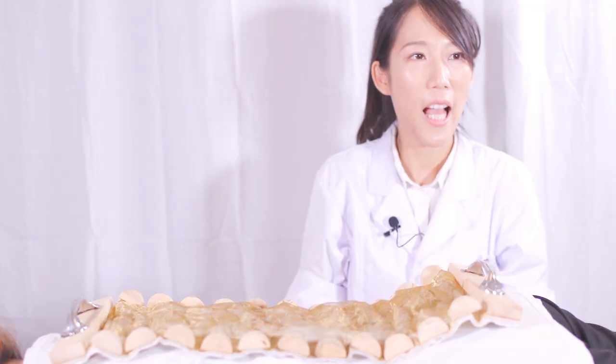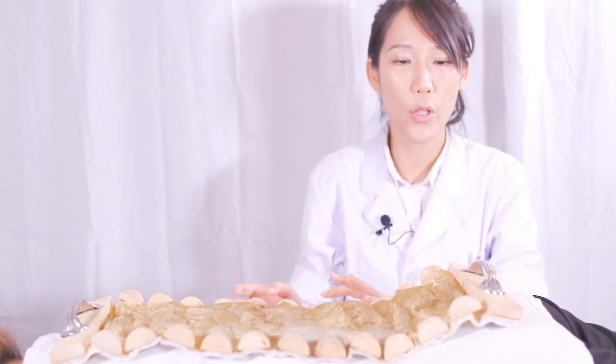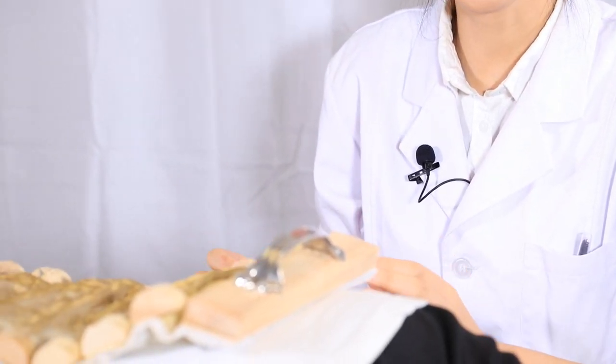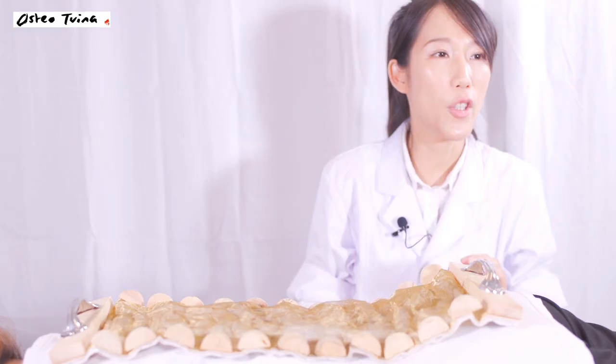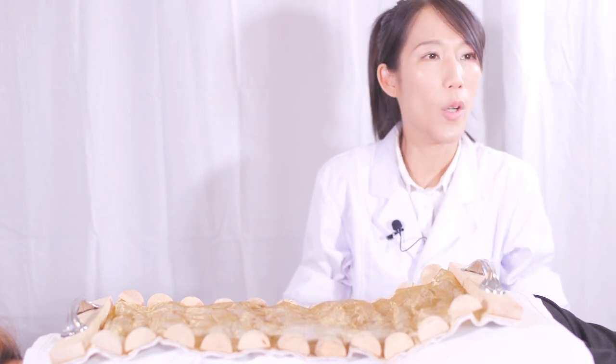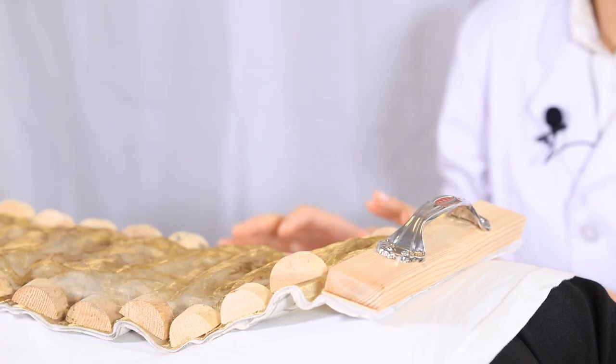This patient came with cold limbs and afraid of cold for three years. After I felt the pulse and checked the tongue, I found that she lacks a lot of Yang Qi. Yang Qi means the original energy of our human body. And I'm going to do the dragon bone moxa for her. The dragon bone is actually our spine.